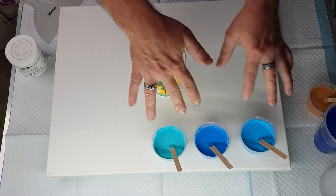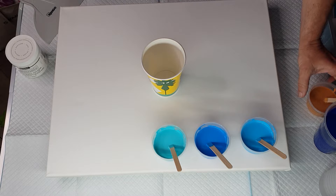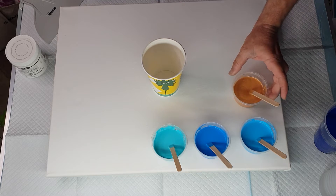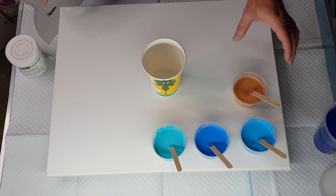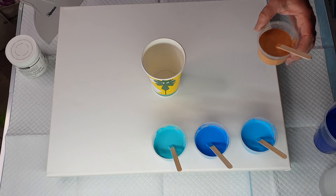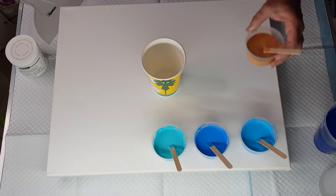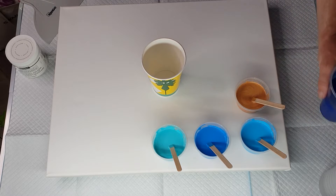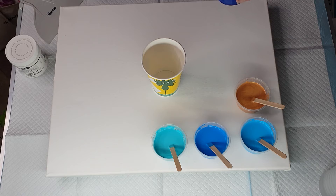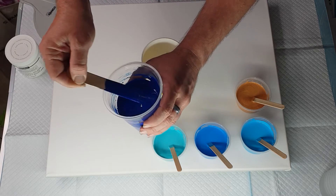I try to make them as even as I can with their consistency. Then I've got gold, which has no Satin Enamel in it — it is just 20 grams paint, 40 grams Floetrol, and some water added. And then I have my Phthalo Blue, which is 70 grams paint, 210 grams Floetrol, and then water added.